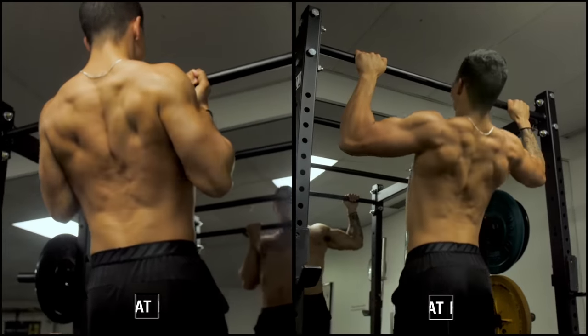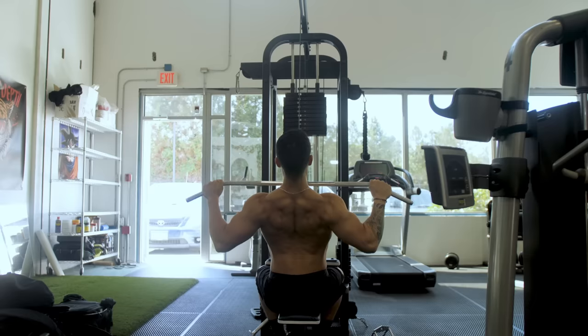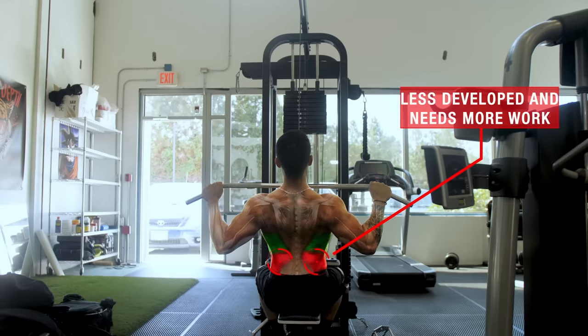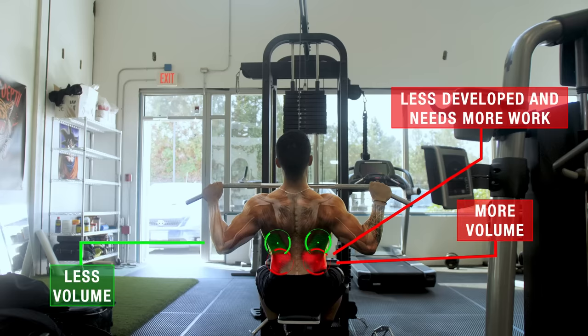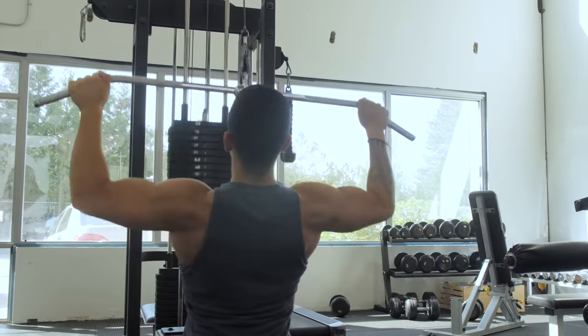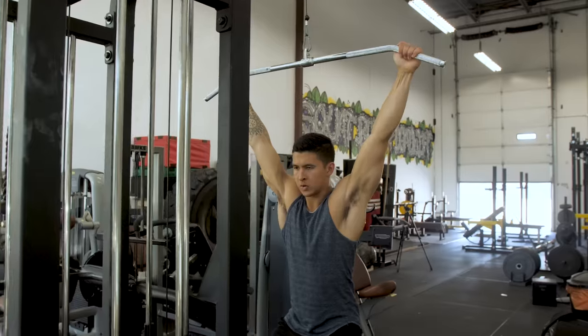You want to ensure that within your back training you're incorporating both types of movements for full lat development. Alternatively, if one region — for example, the lower lats — is less developed and needs more work, then allocating more volume to that region and less to the other can also significantly improve the overall width of your back.